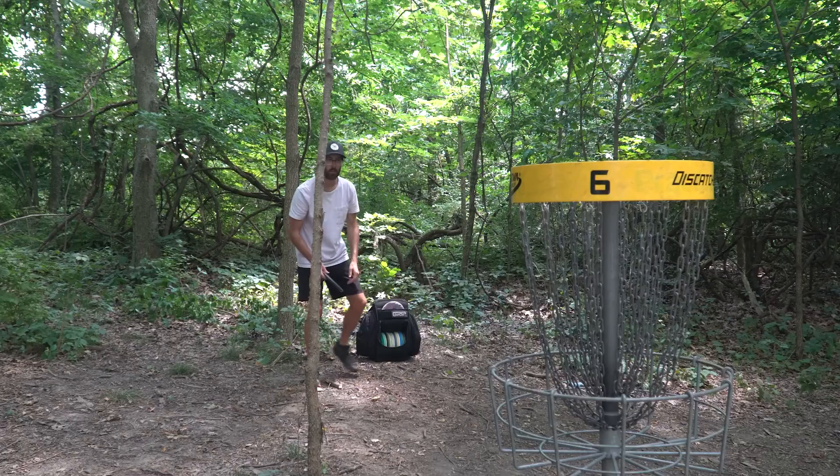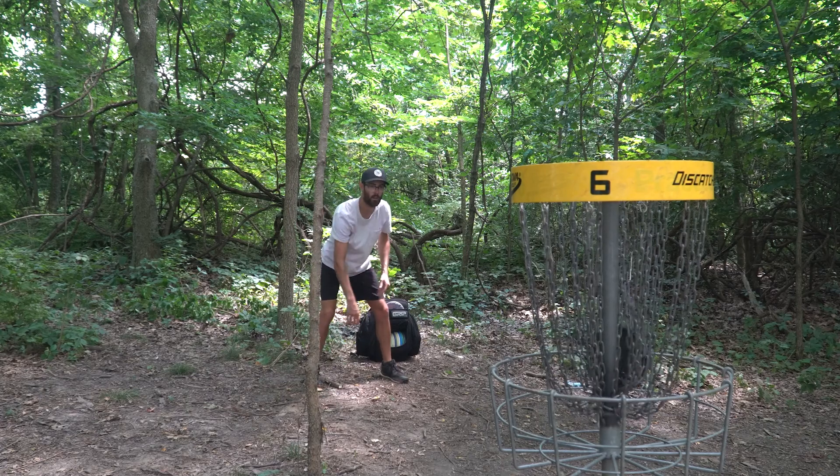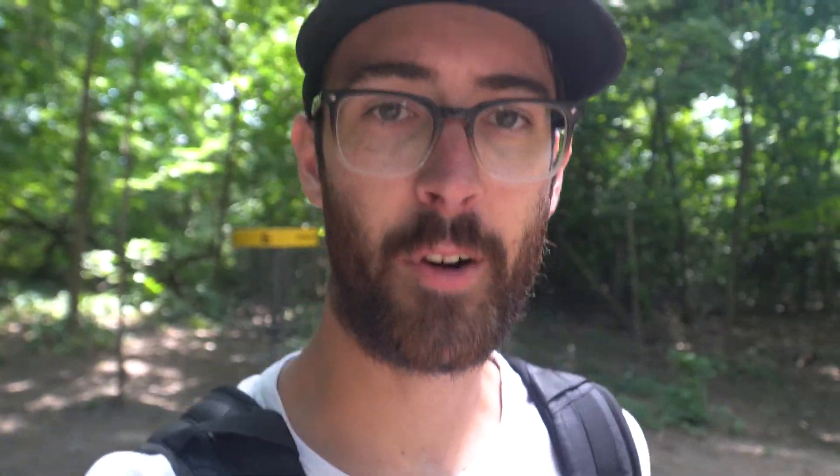Oh, off to the right. That was the first really technical hole we've played here so far today. I really enjoy playing those types of holes — it really challenges you to choose a shot and commit to the line you're trying to hit. A lot of times on open holes you can kind of just throw it out there and even if you miss a little bit there's not as much risk, as opposed to a hole like that where you have to hit the line.